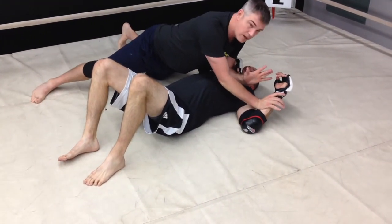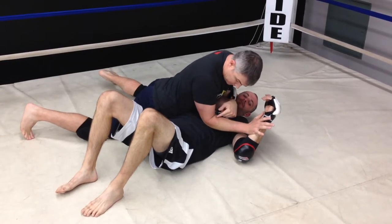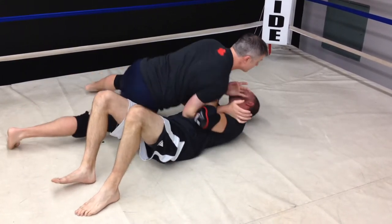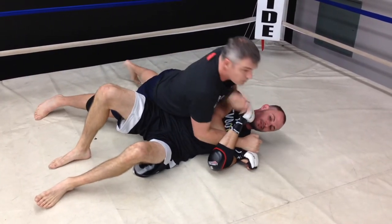By using my elbow — some of you have heard of the immovable elbow — well, this is it. I've got pressure on his body, on his ribs, and as he's trying to move his hands, I can still fight around and I can still hit. I can shift around and then start getting into hand mobilization, switch, and start moving around.